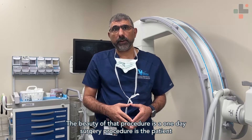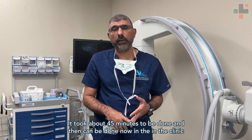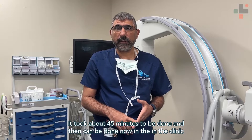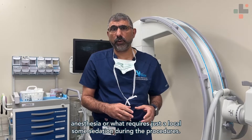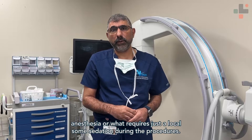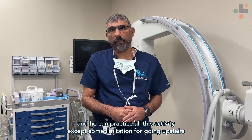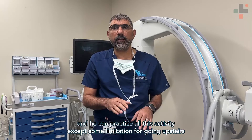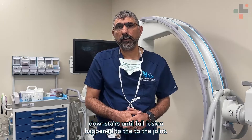The beauty of this procedure is that it's a one-day surgery. The patient comes in and out — it takes about 45 minutes and can now be done in the clinic. It does not require general anesthesia, only local sedation during the procedure. After that, the patient gets out of bed walking right away and can resume all activities except some limitations with going up and down stairs until full fusion of the joint occurs.